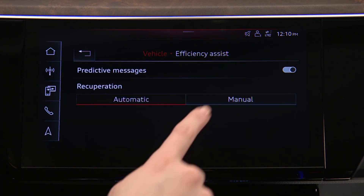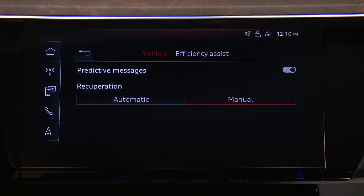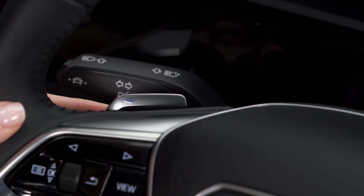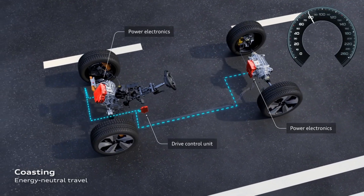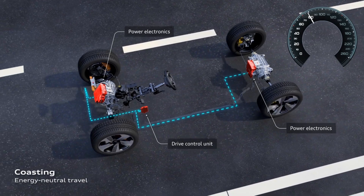In manual mode, one of three levels of regenerative braking effect can be selected using the paddles on the steering wheel. The default level is coasting, meaning no regenerative braking will occur unless the brake pedal is applied.